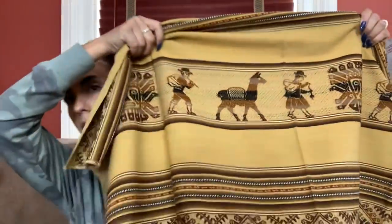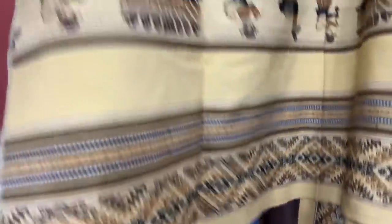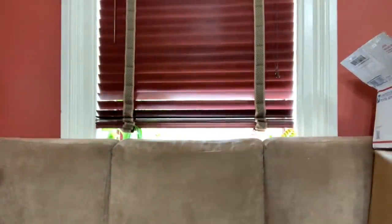Then we have this cool blanket. It's 98 by 52. That's the print - a nice little Aztec-style print. Really nice condition. I'm guessing it would probably fit on a twin bed or just as a blanket. There's no tag on it so I don't know the material, but it's not itchy. We'll do $30 on this.